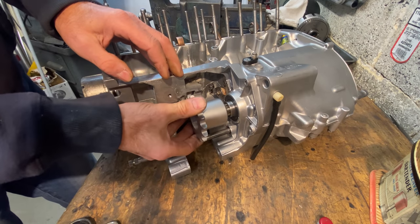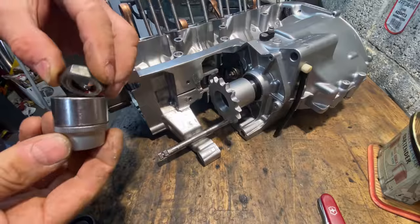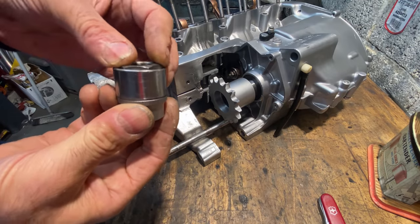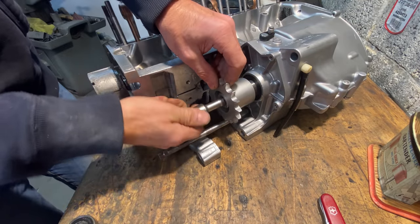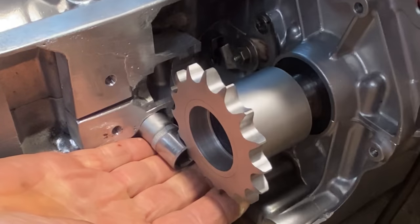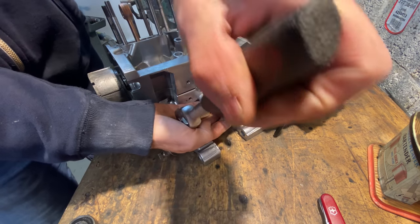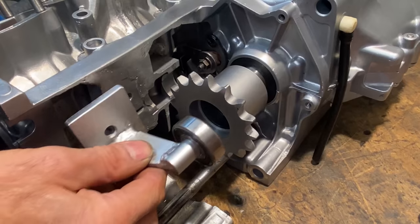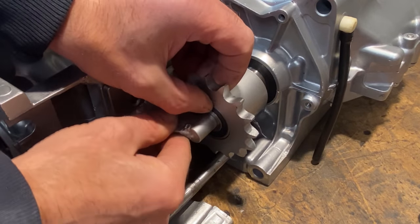It's now time to fit the extended gearbox sprocket and outrigger bearing, which I showed how I made in an earlier video. To make the nut easier to fit I stuffed a bit of paper into the socket to stop it going right to the end, so it'll engage with the thread easier. I then lock the rotation of the sprocket by putting a socket between the back of the crankcases and the teeth of the sprocket, so I can do it up really tight without causing any harm to the gearbox internals. The outrigger support bearing and its bracket slide straight into the sprocket nicely and line up with the two holes I pre-drilled in the crankcases.